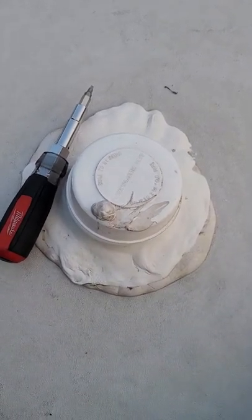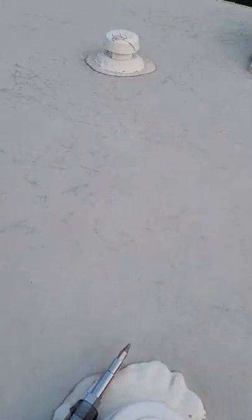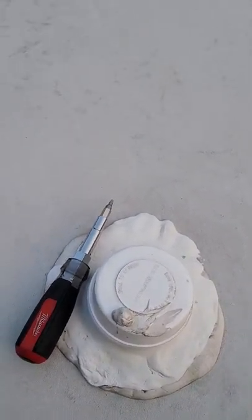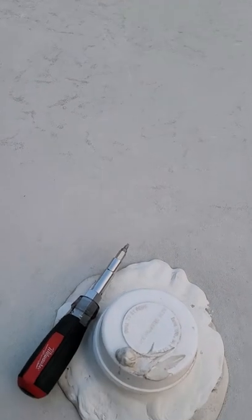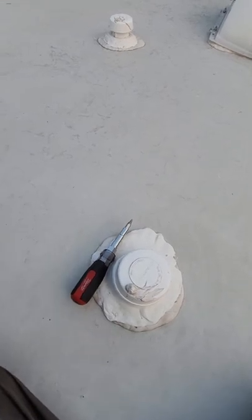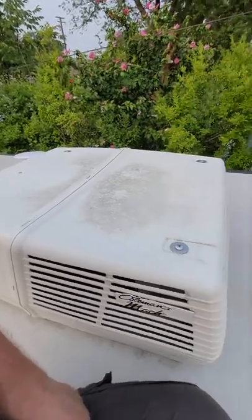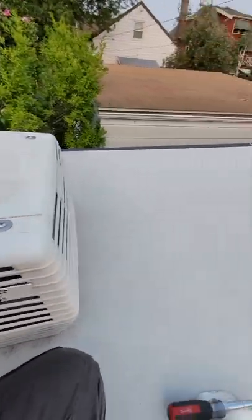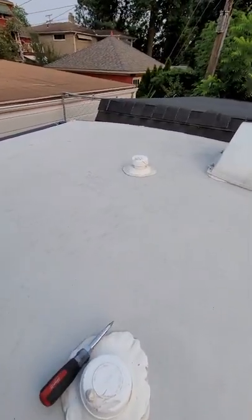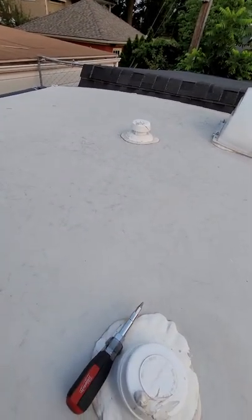Hey, just a quick one here. We had some issues with sewer smells coming back into our camper, but only when the air conditioner was running. As an air conditioning guy, I can tell you that makes absolutely no sense, because your air conditioner doesn't draw air from outside. So I went up top and took this thing apart to make sure there were no gaps in the sheet metal or anything inside that would allow the unit to suck sewer gases in from the black water vent.